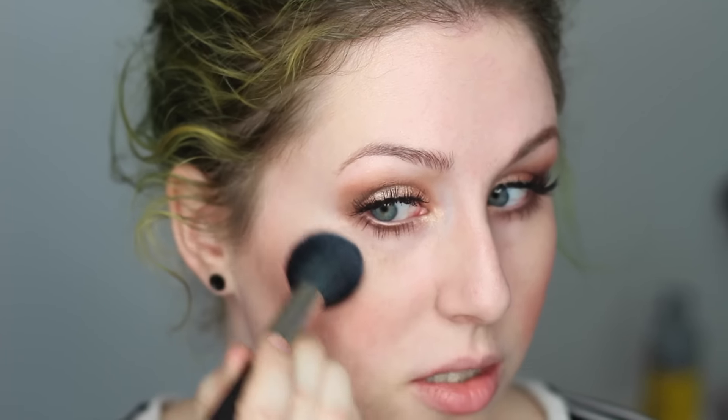For highlighter I'm going to use BECCA — and that's not Moonstone, that's Pearl. I don't even own Moonstone — why did I say that? This is BECCA Pearl.